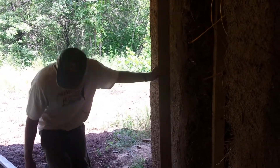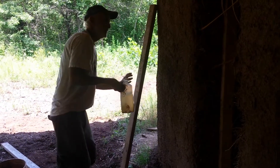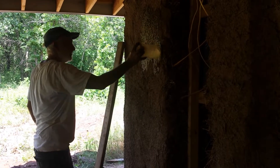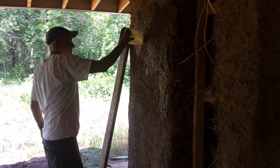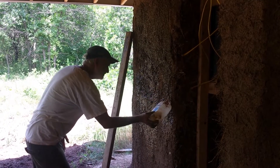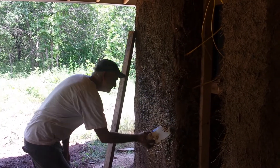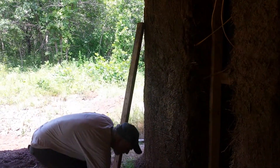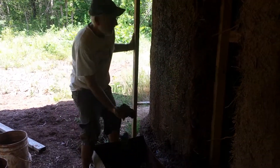Let me get the wall a little bit wet. I've already mixed up some mud.